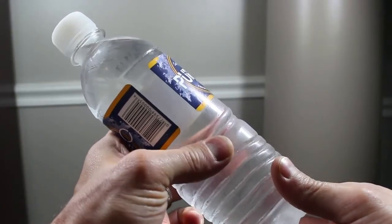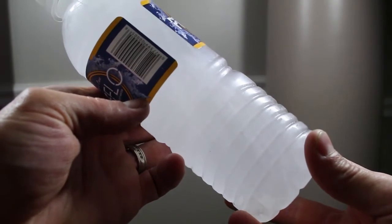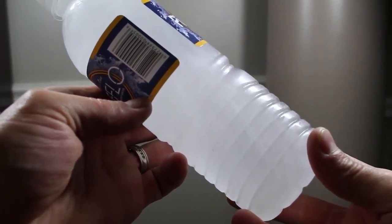The water wants to freeze, and that's why something as simple as a jolt to the side can be enough to nucleate the ice formation — and just like magic, you've got instant ice.